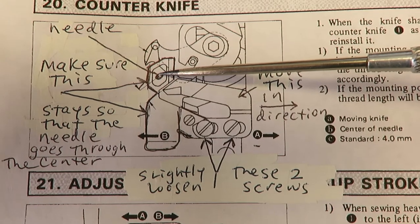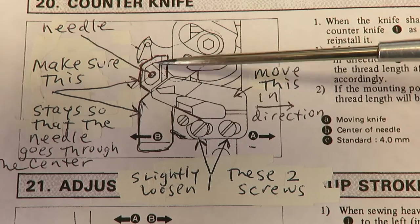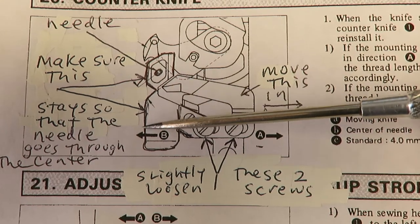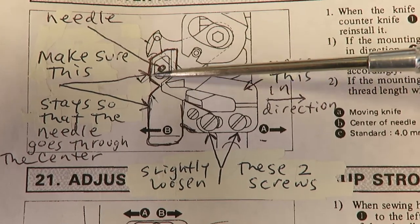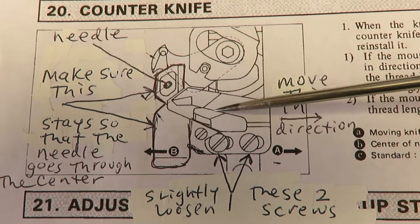If you turn it by hand, you'll see the needle goes up and down straight through this little loop of metal. That loop is connected to a piece that goes underneath the screw and under here like this — this is that piece.